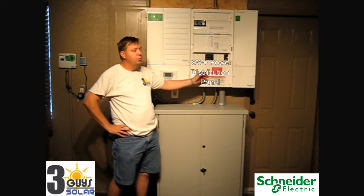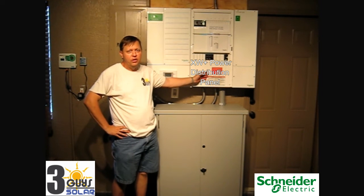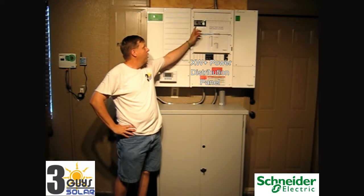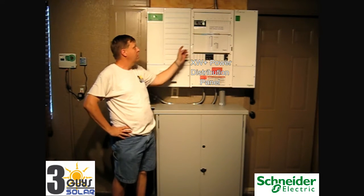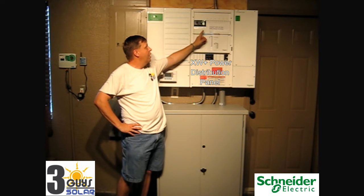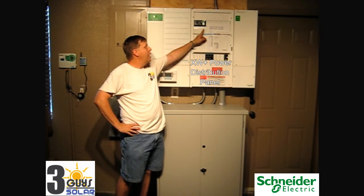The power distribution panel — this is where our electrical connections are made, at the top here. We have our inverter input, so that's the grid input into the inverter. And then we have two breakers: we have a grid bypass and then we have our inverter out to our loads.